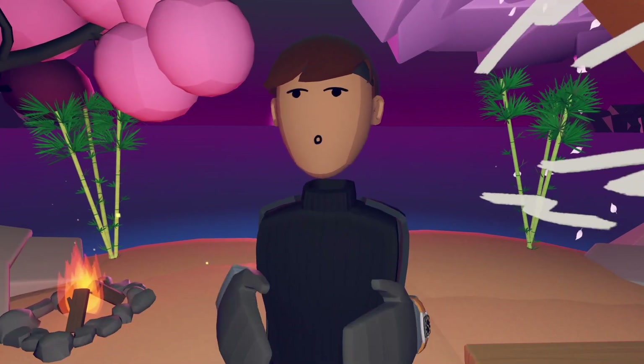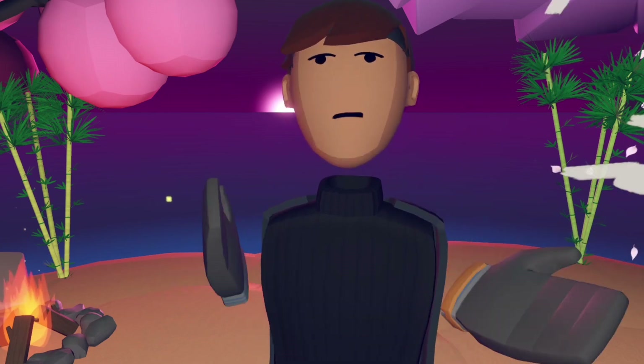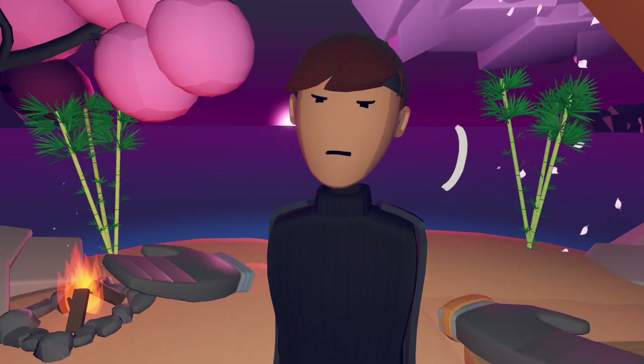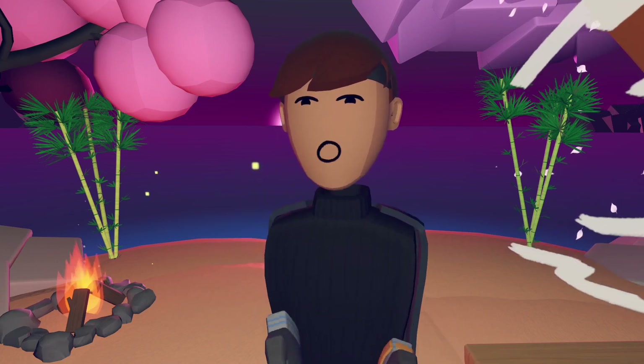Hello everybody, YouKidMe here. Welcome back to another Rec Room news video and today I will be talking about the new Rekkon 3.0 leaked items that will be coming when Rekkon 3.0 arrives in September. So we actually have three items here, well two, but one of the items has different colors. Let's get straight into it.